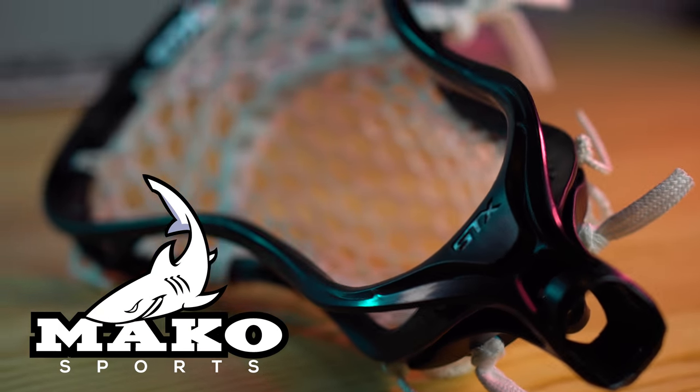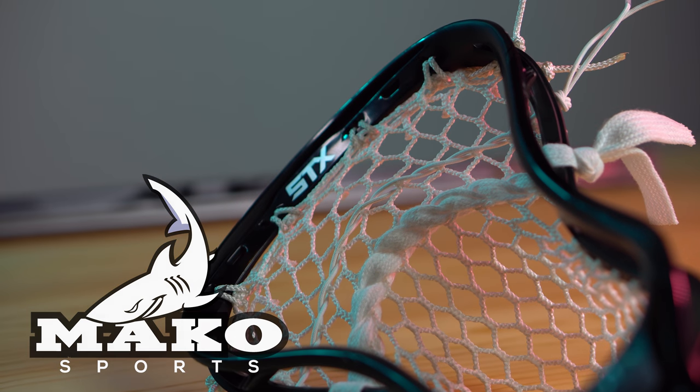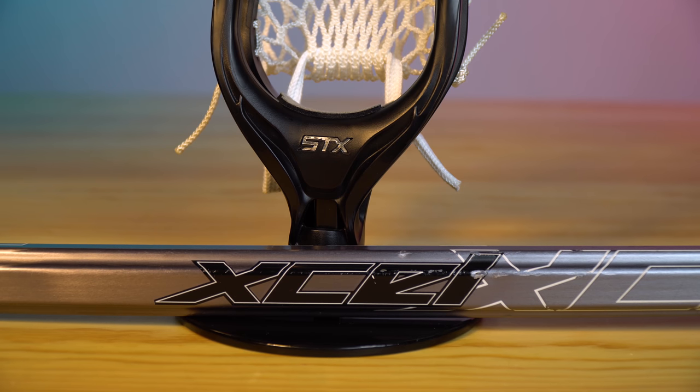Possibly the most underappreciated and truly important players on the field are defensive midfielders. So today, we are showing off this awesome DMD setup and recommendation.